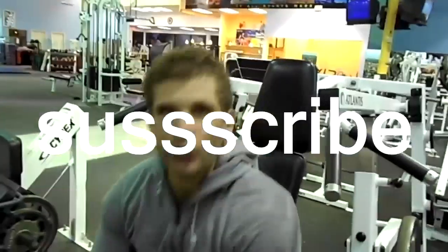Yo yo yo, this is your boy Nature Boy Ric Flairening! Subscribe to my Ric Flairening page. Keep on subbing, bitches. Woo!